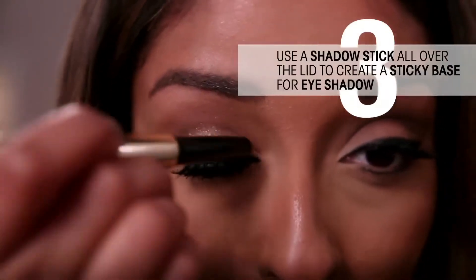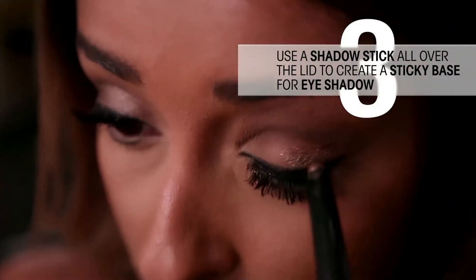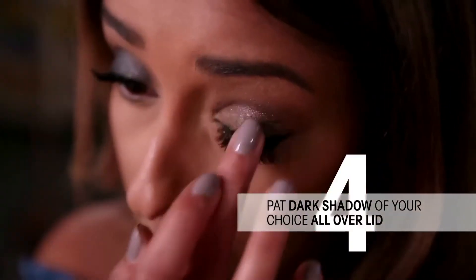To get really intense color payoff, use an eyeshadow stick all over the lid to create a sticky base. Then pat the smoky eyeshadow color of your choice all over the lid.